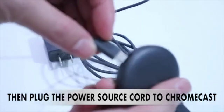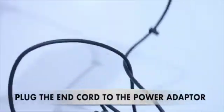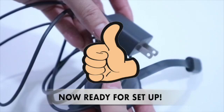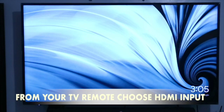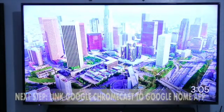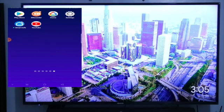So, ipasok lang natin sya rito, ipa-flag natin, then yung pinaka-end nya. So, ready na sya for setup. Nakapit na natin si Chromecast sa ating TV, so ganyan na yung magiging itsura ng ating TV.